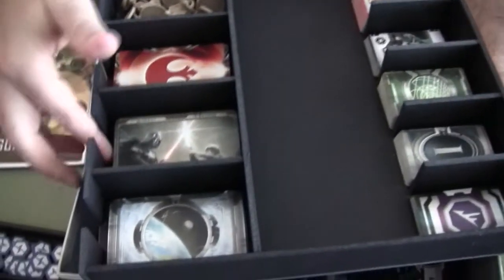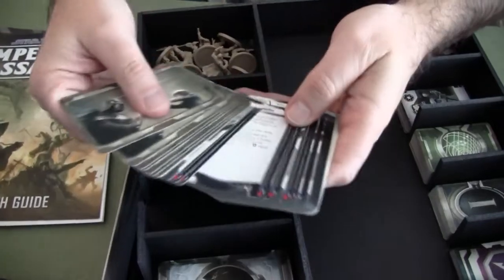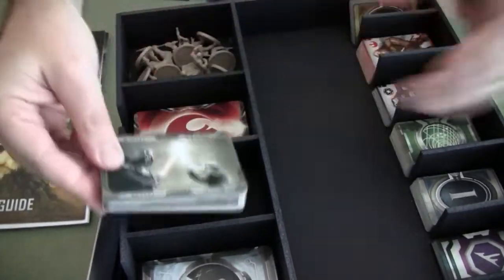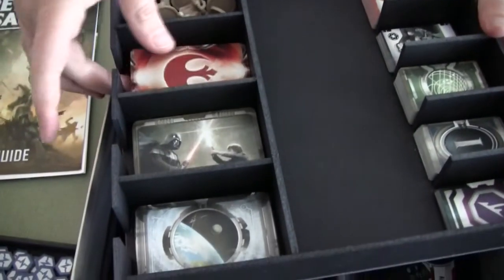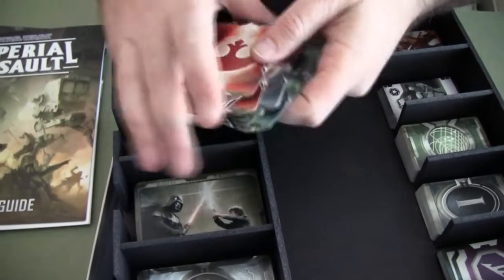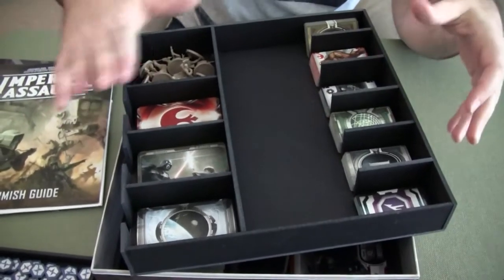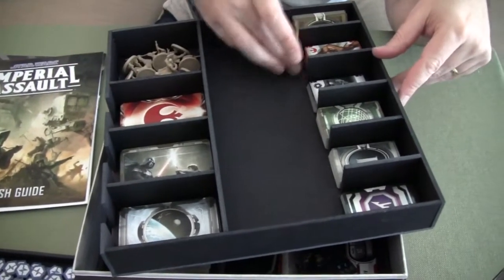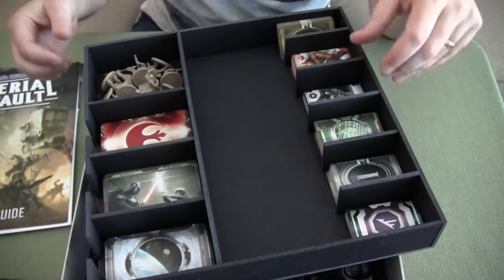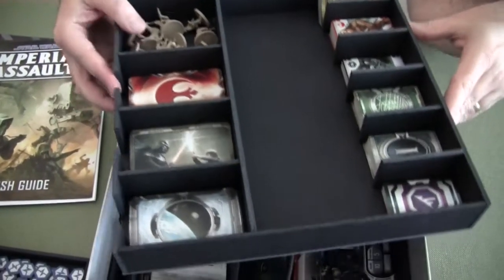You can see there's a lot of different cards, and in this we've even stacked a number together. Different types of cards we've had to stack together, but we've done so based on making sure they're easy to tell apart — so you can easily see when colors change, you've got a different deck. These have space as well for card sleeves, so if you use card sleeves it works well. All of your small cards — there's lots of small cards in there for your different characters — and then your rebel characters.